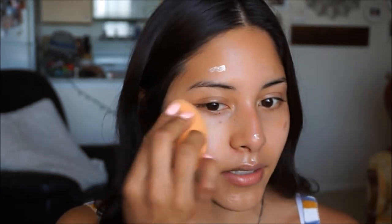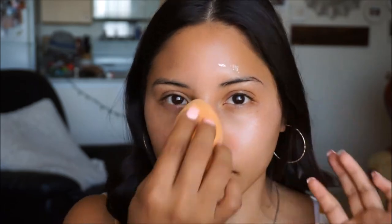The gold drops act as a base for our highlight later and give the skin a nice luminous look. A little bit goes a long way — don't overdo it because if you're oily it might make you look greasy.